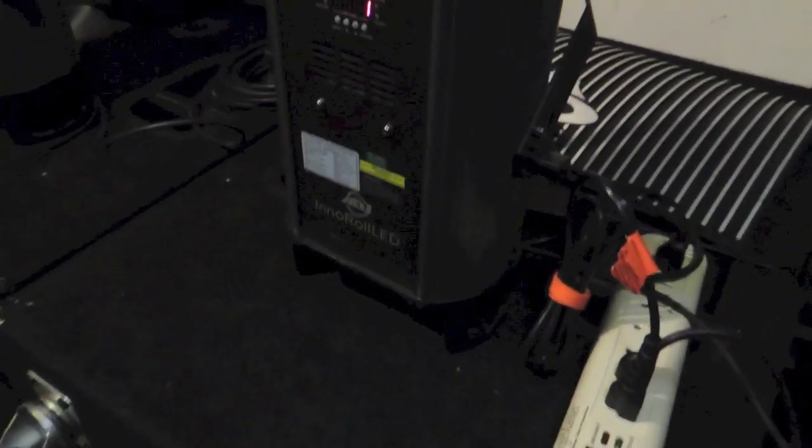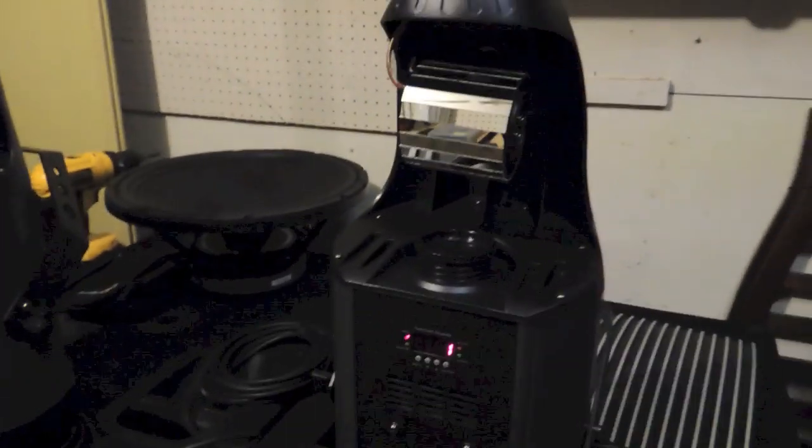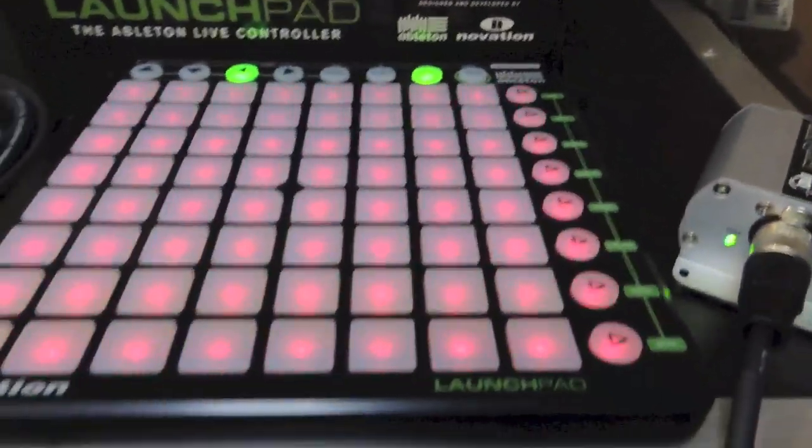As you can see I have the lights set up and everything, and I will show you guys how to get it working. It is an easy process — there are a couple of things you have to download, but other than that it is a fairly easy setup.